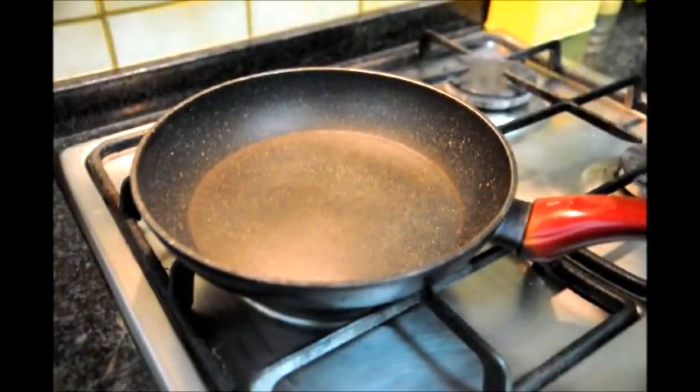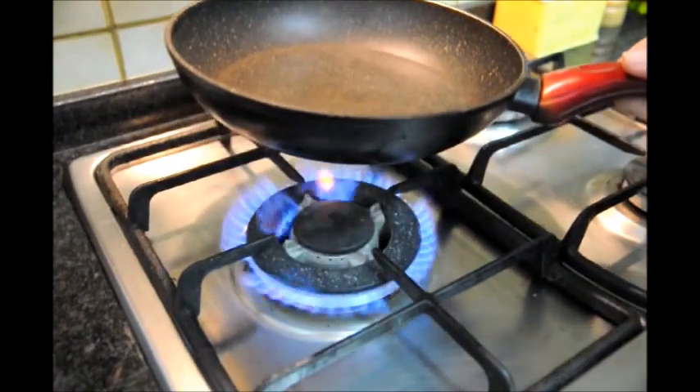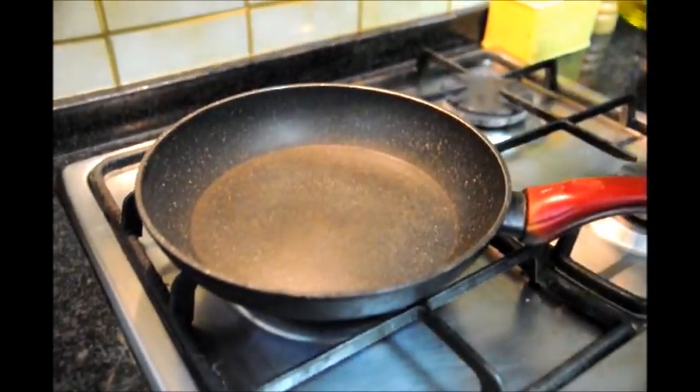The next step, before we start cutting our potatoes, we're going to preheat our pan. I have about a medium-sized pan. We're going to go ahead and turn on the fire to about medium heat and add our half cup of olive oil.